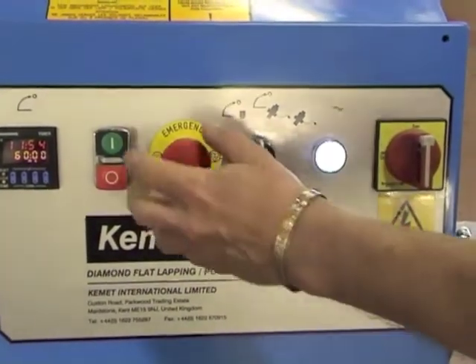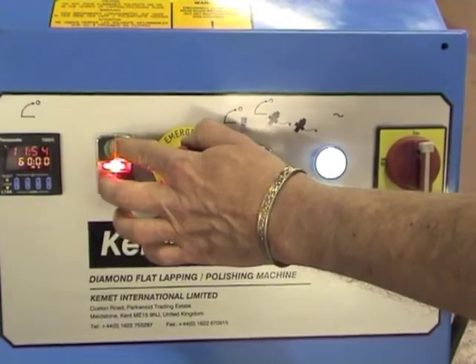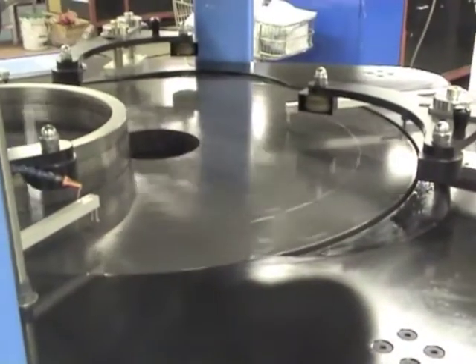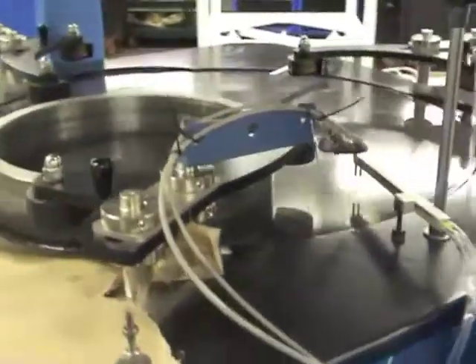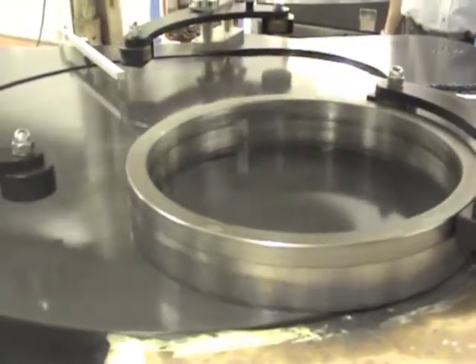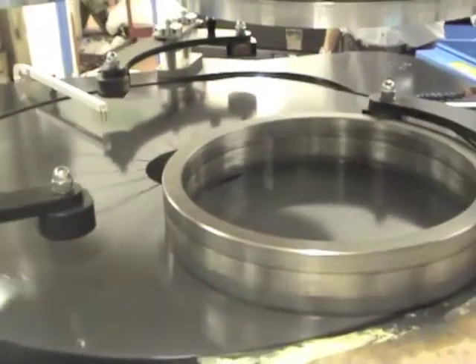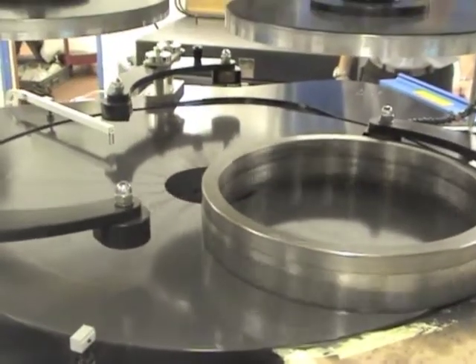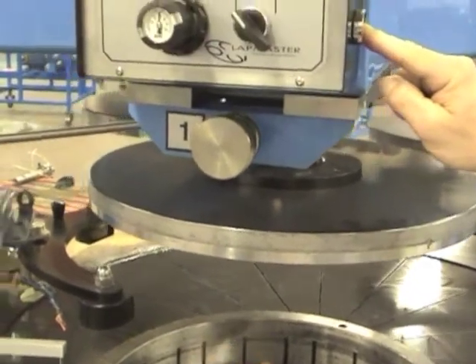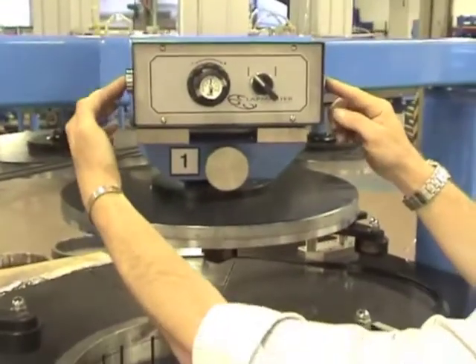Let's start the machine. The rotation of the lapping plate drives the conditioning rings, and it's into these rings that you place your parts for lapping. This machine will run three conditioning rings, each with an internal diameter of 505 mm. Pneumatically controlled pressure plates apply load during lapping.